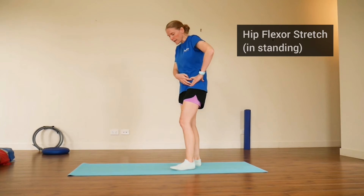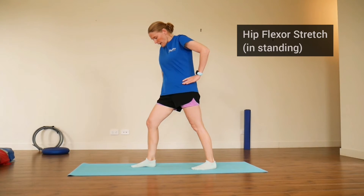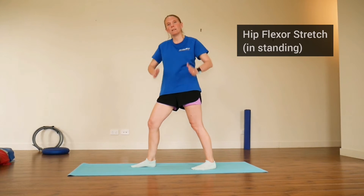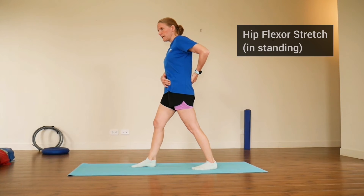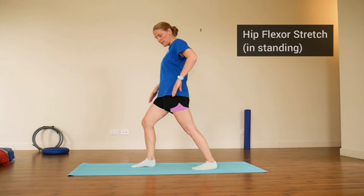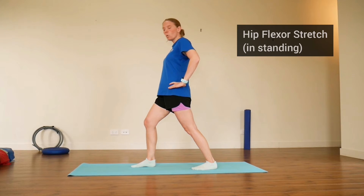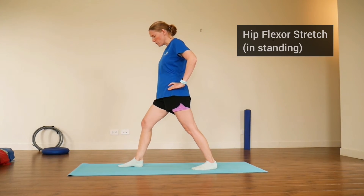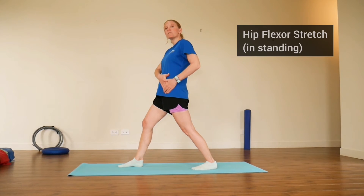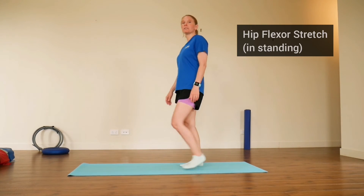The second stretch targets the front of the hips, which can get quite tight. Do this in a step standing position — right foot in front of left. Imagine lights on your hips facing forwards rather than rotating to the side. Tuck the tailbone in underneath to flatten the low back, push the hips forwards, and you can even bend that right knee. You're looking for a stretch at the front of the left hip. Walk the front foot forward a little if needed, stay upright, and hold for about 20 seconds. Then swap to the other side.